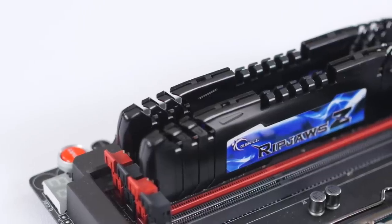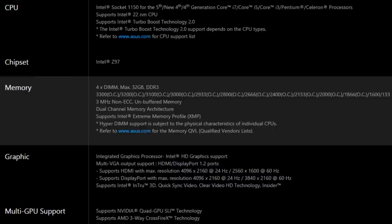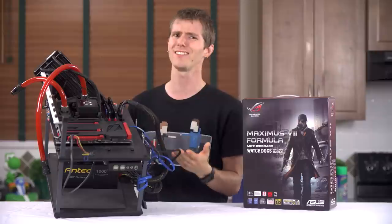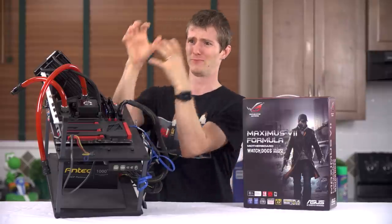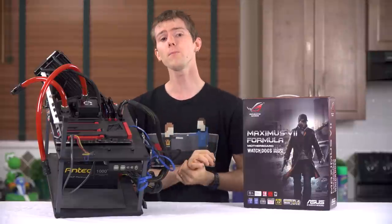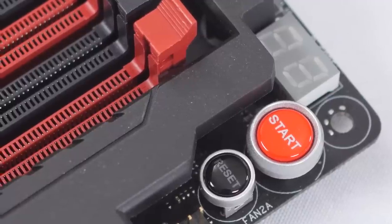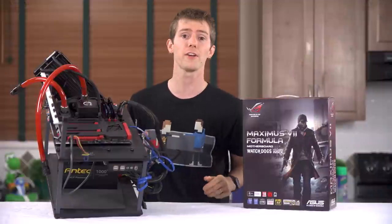Thanks to the new improved Digi Plus 8-phase power design, it performs optimally with any Intel CPU that fits in it. RAM is a similar story with digital power delivery and support for up to 3300 MHz DDR3 RAM in dual channel — we're talking DDR4-type range speed here. Onboard tweaker-friendly dials include onboard power, reset, Memo-K, K-Bot, and Soundstage buttons. More on those last two later.